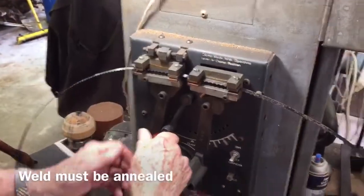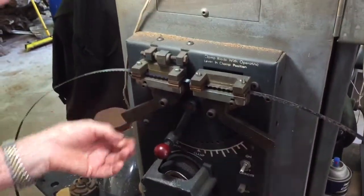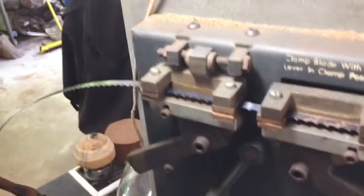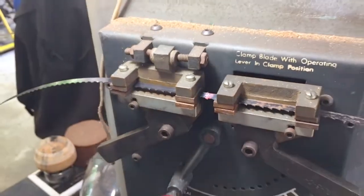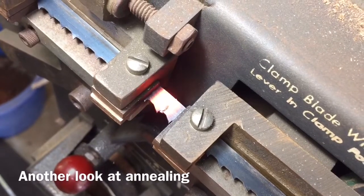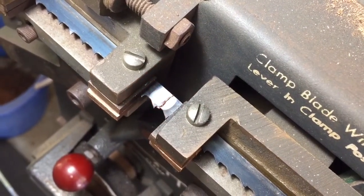Look at this — clamp over here to anneal, re-clamp it. It'll turn red in a minute. Wow, that's great — that is cool as all hell. It's so slick, it's unbelievable.